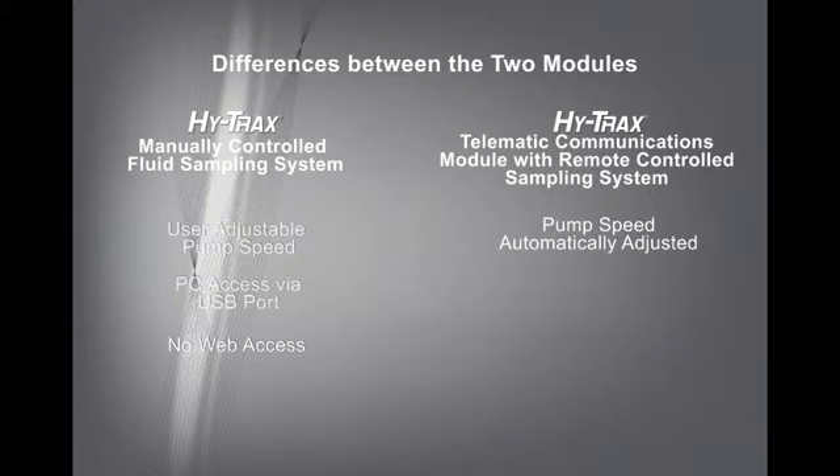The communication module sends all fluid data via GSM cellular communications to a secure web-based dashboard at scheduled intervals. This information can be viewed on your smartphone or PC at any time. Alerts via email or text can also be sent when fluid conditions exceed user-adjustable thresholds. This information is archived for one year so that you can view and analyze historical trends.